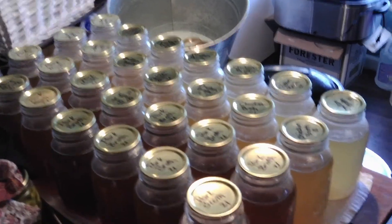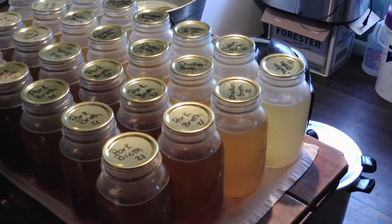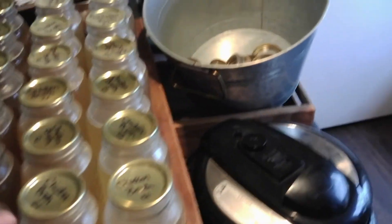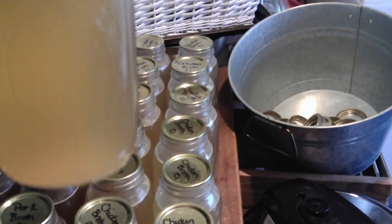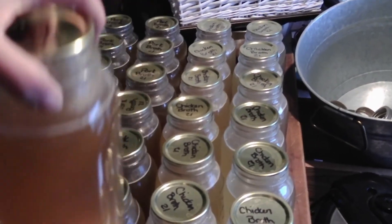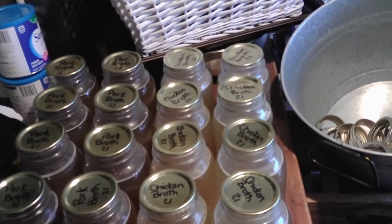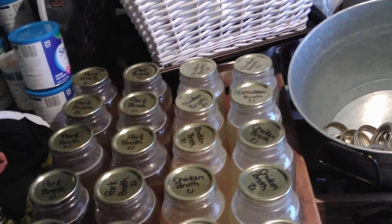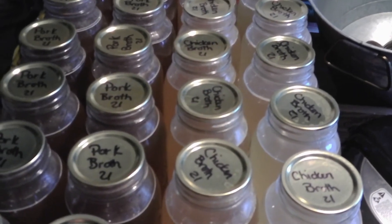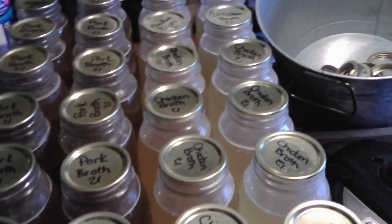The chicken broth and the pork broth ended up making 14 quarts a piece, which is very handy. That's chicken broth, that's pork broth. We are stocked for the winter. I thank you all for watching. I hope you all come back. Until then, can something!